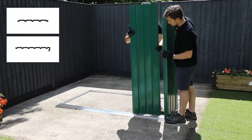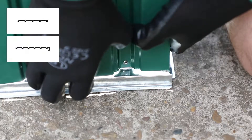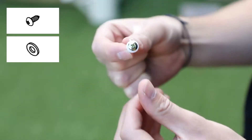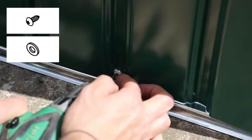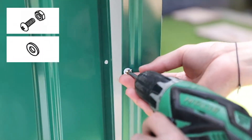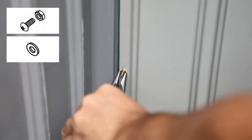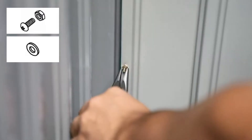Over the front right corner, position the first two panels overlapping the joints. Affix the panels to the base frame using screws and washers. To affix the panels together, thread a bolt through the front holes in the middle of the panel with a washer and secure with a nut on the other side. Use pliers to hold the nut steady.